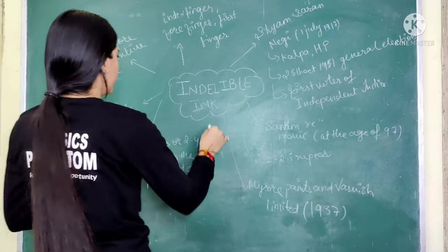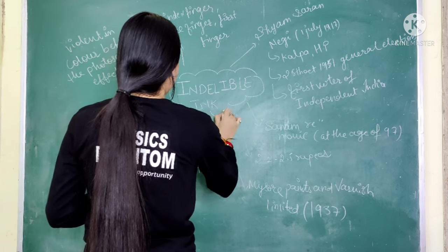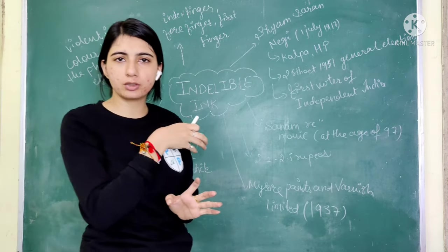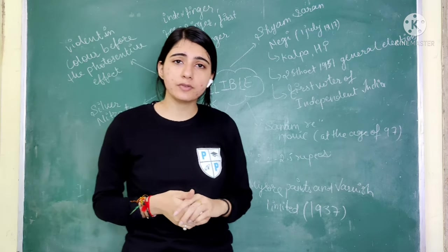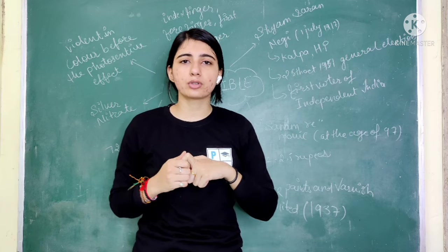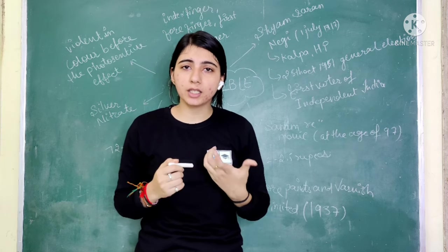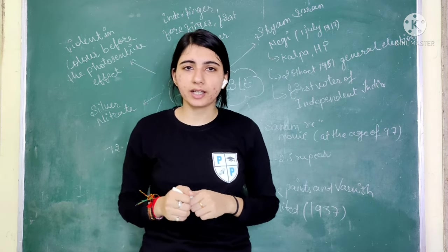The common name you may have heard is Voter's Ink. The most important thing is that this ink contains silver nitrate, and because of that, the stain marks remain on the finger for a long time.